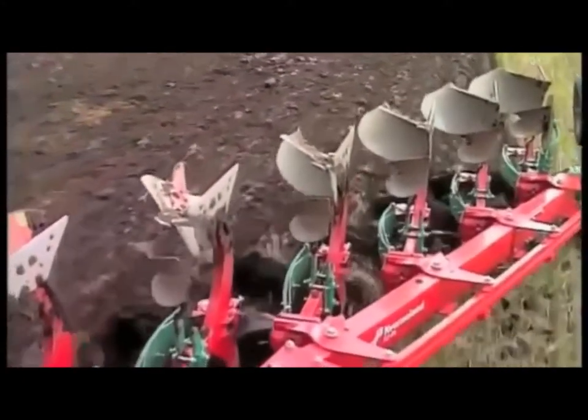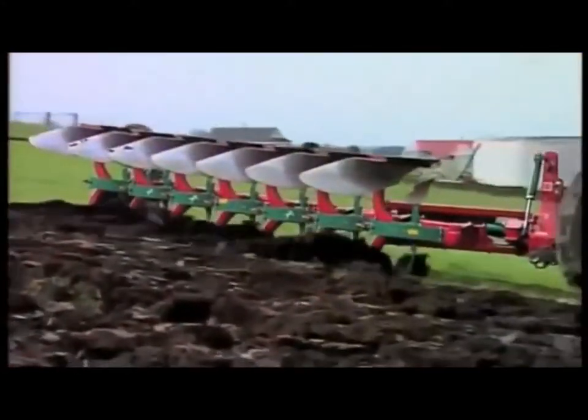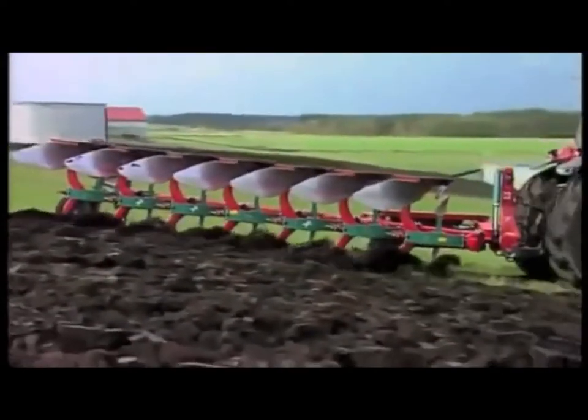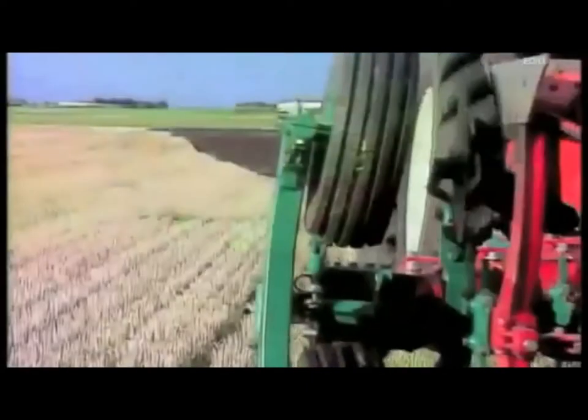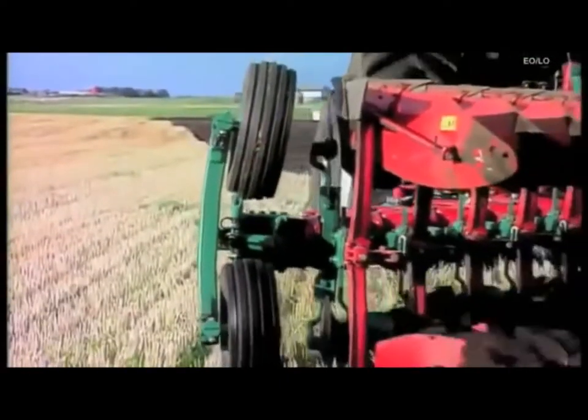On the threshold of a new millennium, Kvernaland has introduced a plow range that's very innovative and will help strengthen the position of the plow as a long-established and natural implement in soil preparation.